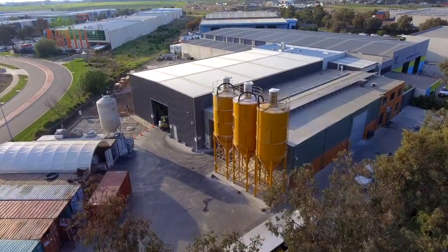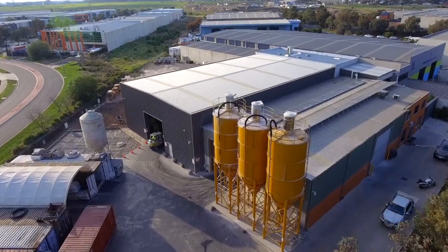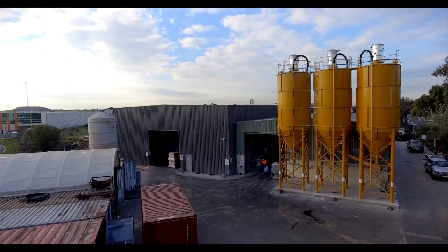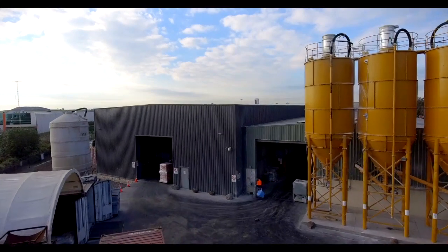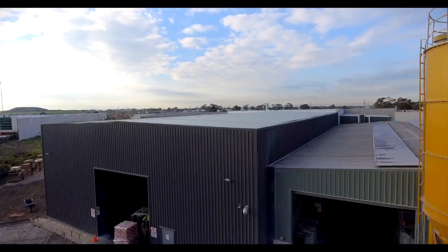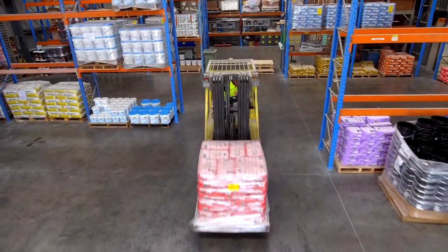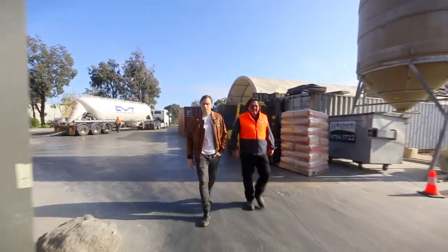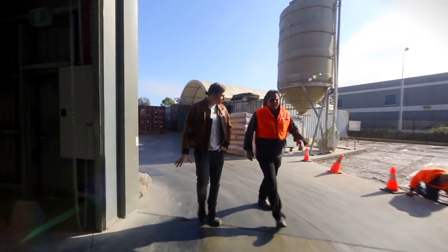As the owner, inventor and visionary behind Australasian Tile Adhesives, Graham has spent two decades perfecting the formulas and recipes for heavy duty commercial grade and domestic use building and tiling adhesives and renders.